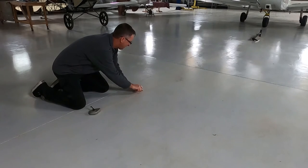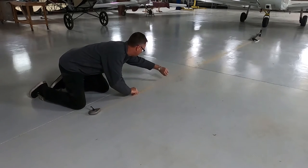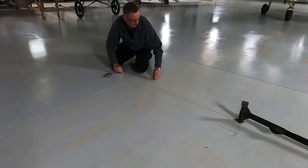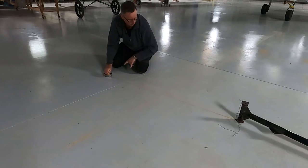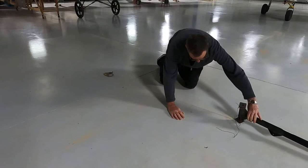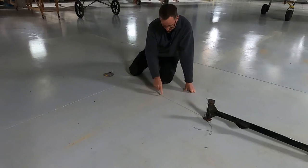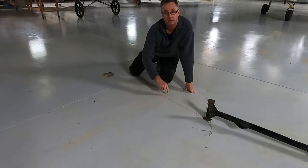I'm just going to pull it tight, keeping it centred, and I've snapped it — so now I have a yellow line going straight down the concrete. I'll do the cross ones right now. That's where our wheels are, and the wing leading edge is here, so I'll pop one up for that. And this is our datum, right where the wing leading edge crosses the line with the centre of the aircraft.